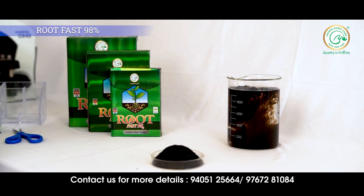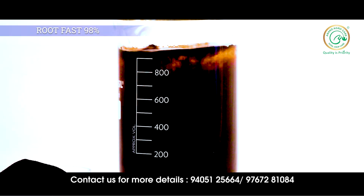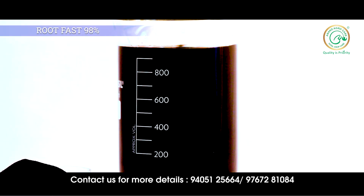For spraying, use 1 to 1.5 gram per liter. For drip or drenching, you can use Rootfast at 500 gram to 1 kg per acre. It is available in 250 gram, 500 gram, 1 kg, and more packing sizes.